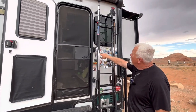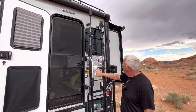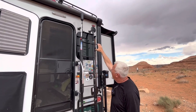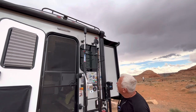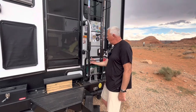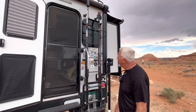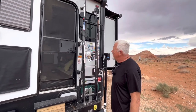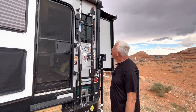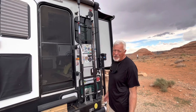Over here we have the WeBoost system, which I put on a telescopic paint handle using zip ties. I can raise it up about three feet above the rig. I ran the wire through the generator box, drilled a hole through the floor on the inside, and mounted the internal antenna inside the cab. This will boost your signal — if you have no bars it doesn't help, but if you've got one bar you'll boost it up to two or three bars. It's a decent system; it doesn't work perfectly but it helps.